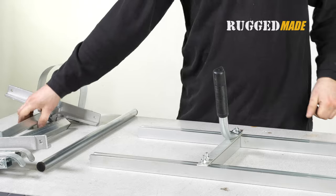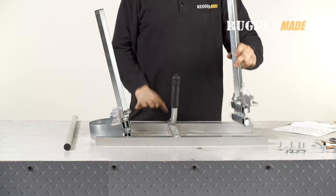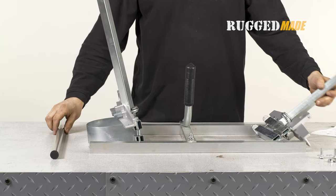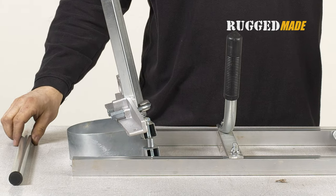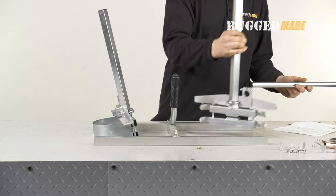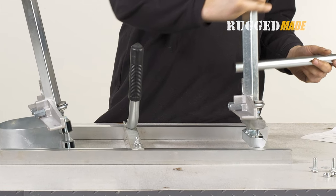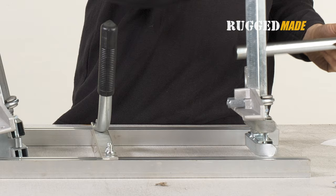In step seven, we're going to attach the two end brackets to the thickness rail frame. Start by orienting the clamping bracket and adjustment post assemblies correctly. The clamping bracket and adjustment post with the nose guard should be installed so that the nose guard is facing outward, away from the handle. The clamping bracket and adjustment post assembly with the two curved guide plates should be installed so that the curved guide plates face inward toward the handle.